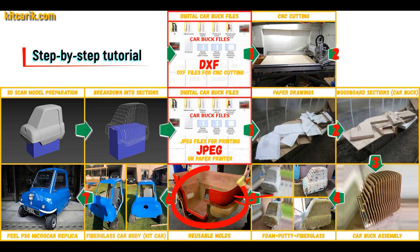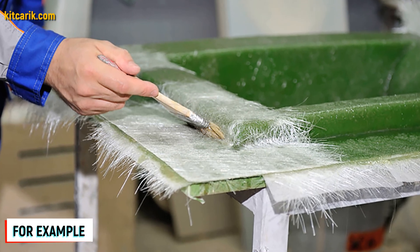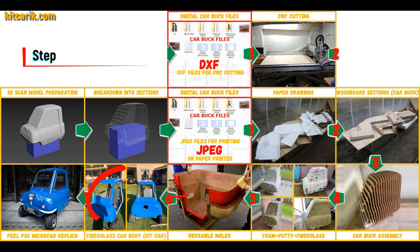Next, you need to make fiberglass molds for the further production of a fiberglass kit car body. My client didn't have this skill either, but the main thing is that once you make fiberglass molds, you can produce many fiberglass bodies from them.